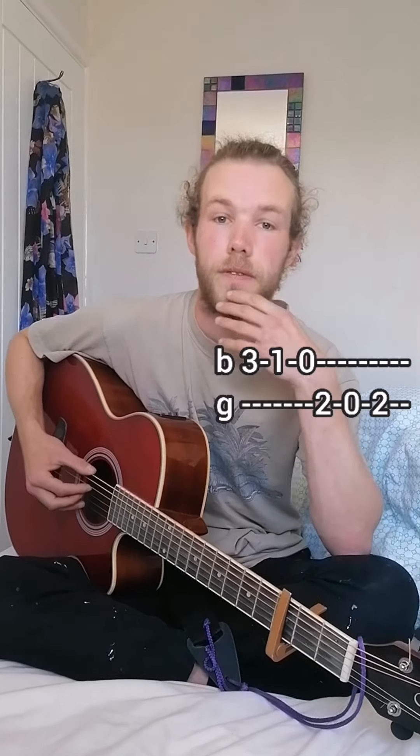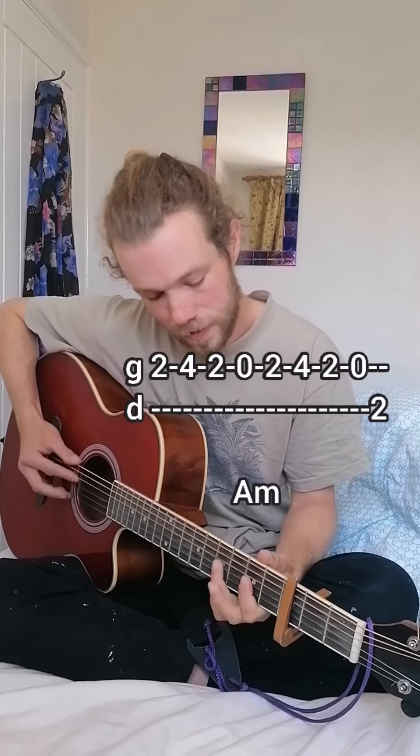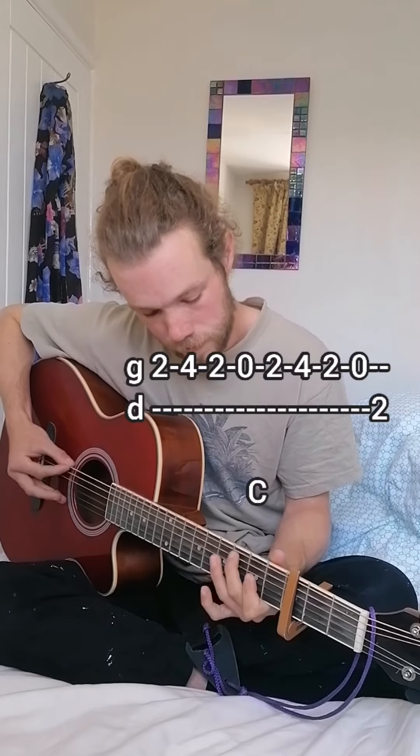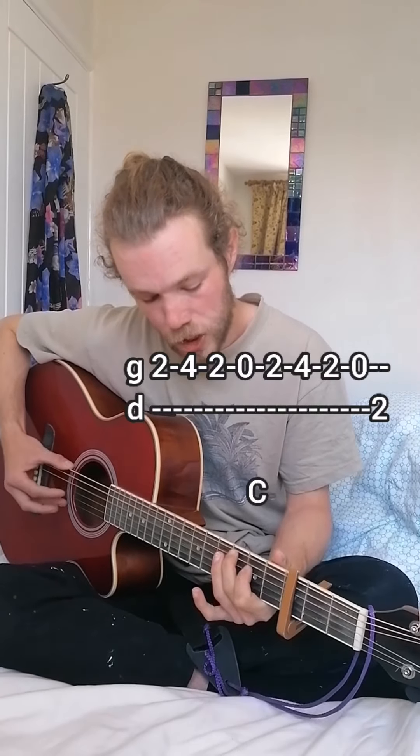While you're doing that riff, you want to play the chord sequence underneath and try to mesh the two together. So: A minor, C, G.